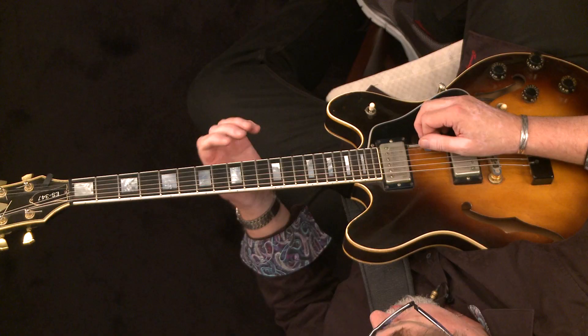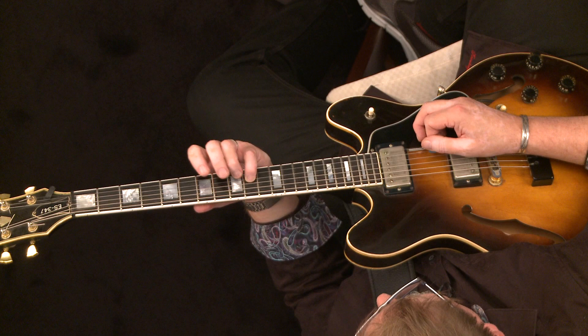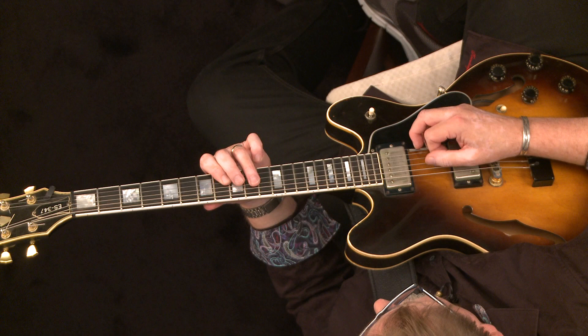Here's another one you might try — we'll call this number two. We're going right down the C minor arpeggio, jump a string, then down a whole step.